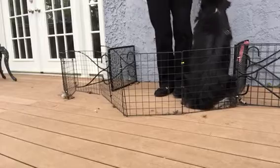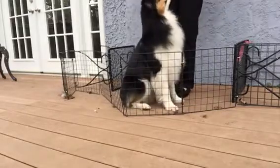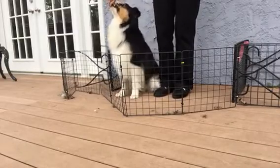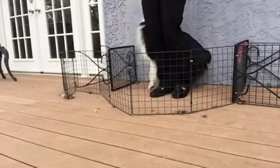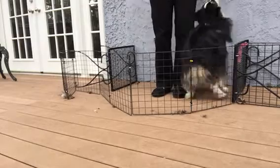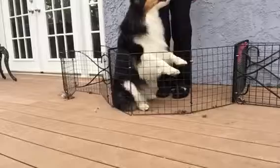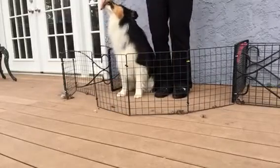Did you see him offer it? That was awesome. He offered that going right from this right side heel, so I'm going to see if he'll do it again. And this is what we want — this is exactly what we want. So now I'm feeding him for lots of different positions. I'm feeding him for moving.